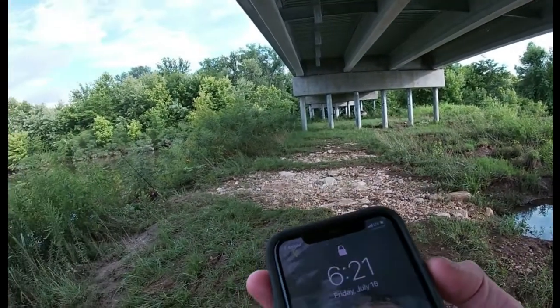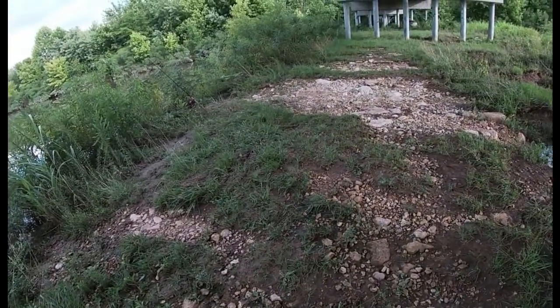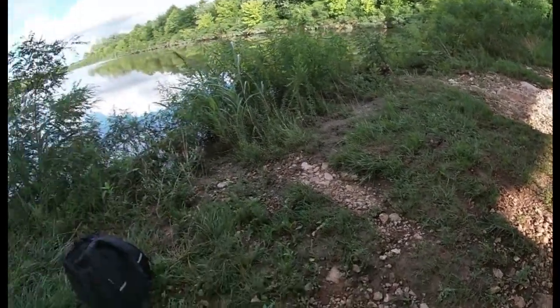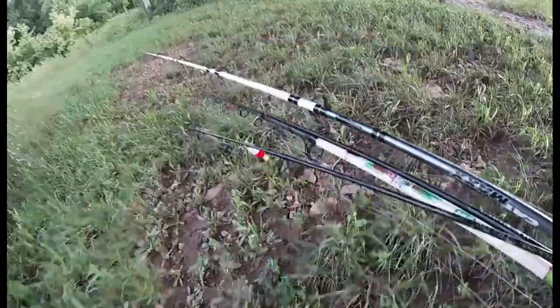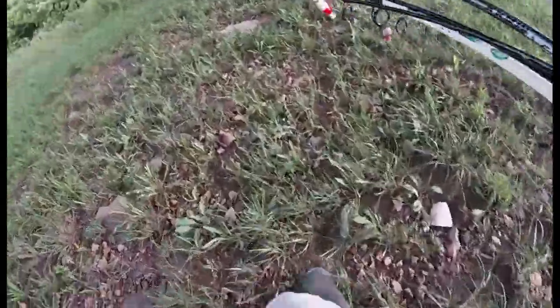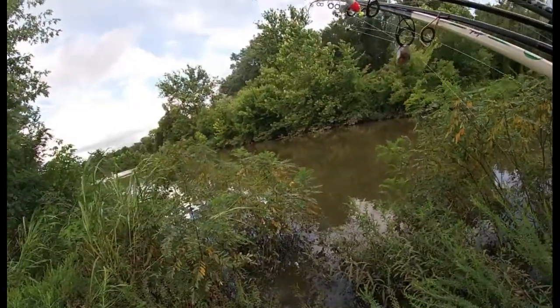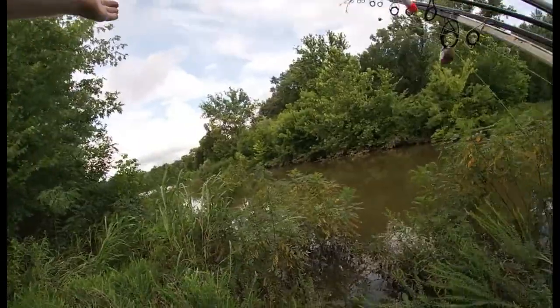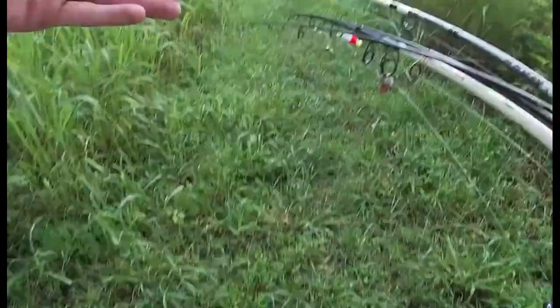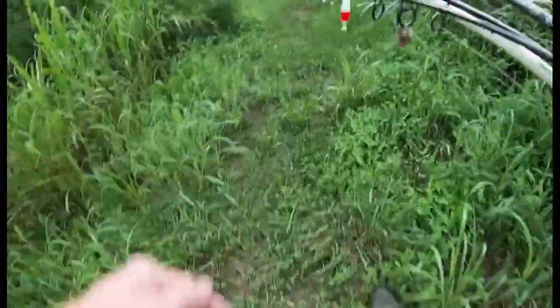We have hit 6:21. We might have chilled here a little bit longer than 30 minutes, but I think we're gonna wrap this stuff up and head on to the next spot. All packed up, getting ready to move on. I think we're gonna go ahead and skip this back pond — I'll show y'all what it's looking like real quick. We got a daggum snake swimming out there! We are just gonna go ahead and head to the spot where I have caught some catfish in previous videos.